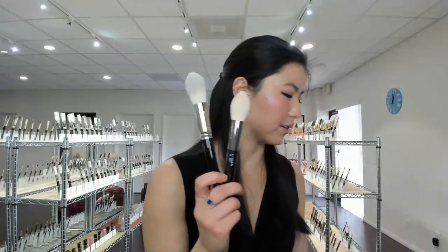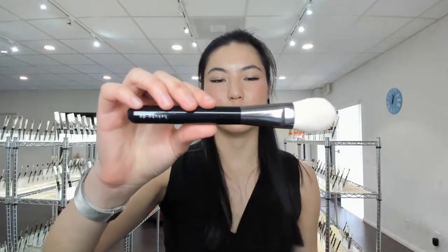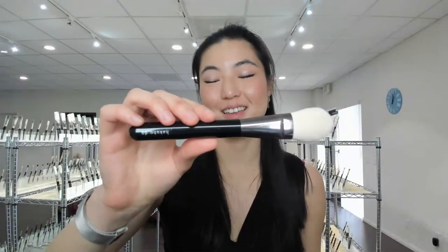Yes, I am at the Hakuhodo showroom in Torrance. Pandora, if you go back to the beginning of the video, I talk about comparing the different brushes to their natural equivalents — how they feel in comparison to natural goat and natural squirrel.